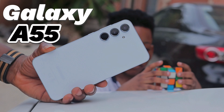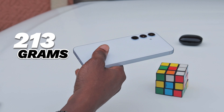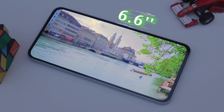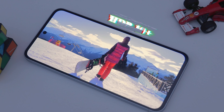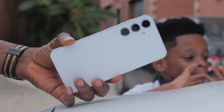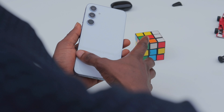Here is the new Samsung Galaxy A55, coming in at $400. It weighs 213 grams and boasts a Gorilla Glass back, an aluminum frame, and a 6.6-inch Super AMOLED display with 120Hz refresh rate, HDR10+, and 1000 nits of peak brightness, all protected by Corning Gorilla Glass Victus Plus with always-on display capabilities. Its build quality is as good as can be for a mid-range device.